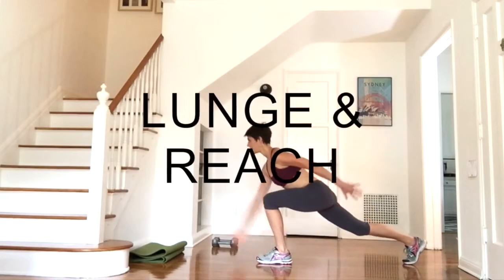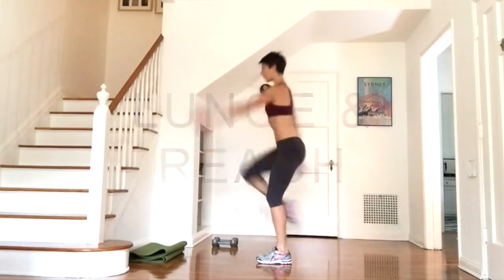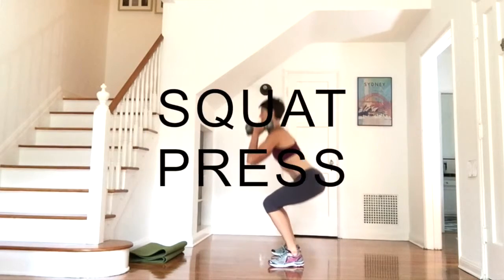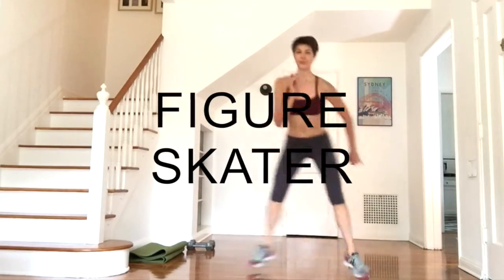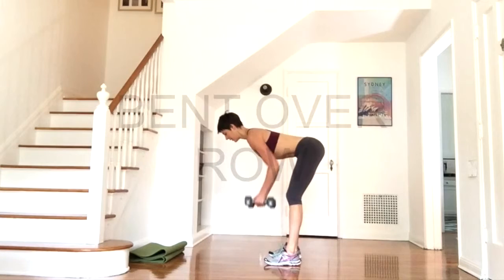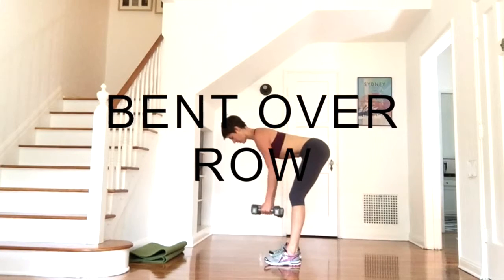Before we get started, let me take you through the moves. For the lunge and reach, focus on driving up through the supporting leg and reaching the fingers high to the sky. In the squat press, keep the weight in the heels and the shoulders down away from the ears. For the figure skater, take up as much room across the floor as you can. In our bent over row, the abdominals support the low back — try and keep your back really flat and long.